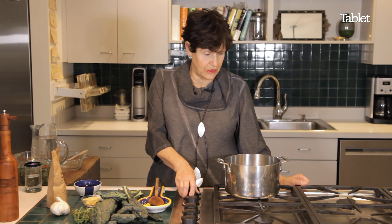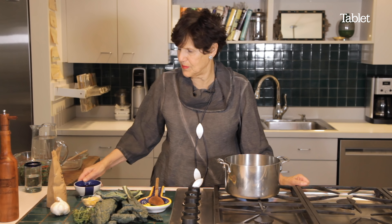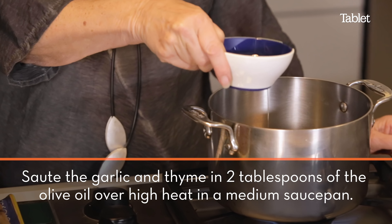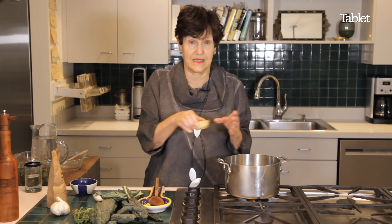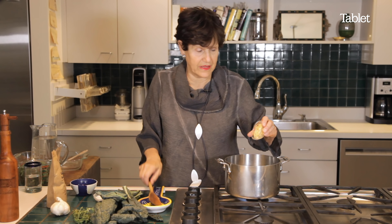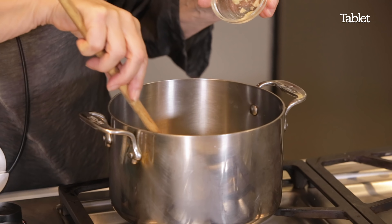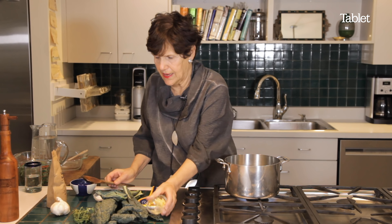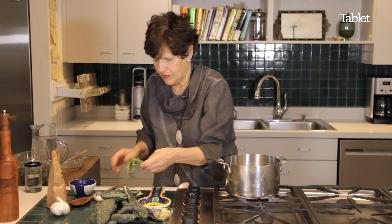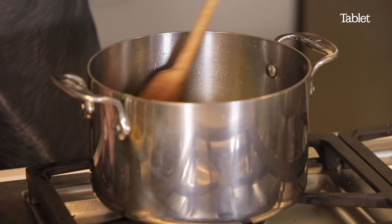First thing we do is put in about two tablespoons of olive oil and lots of garlic — about six cloves, a lot. And we add thyme. You don't want to burn the garlic.